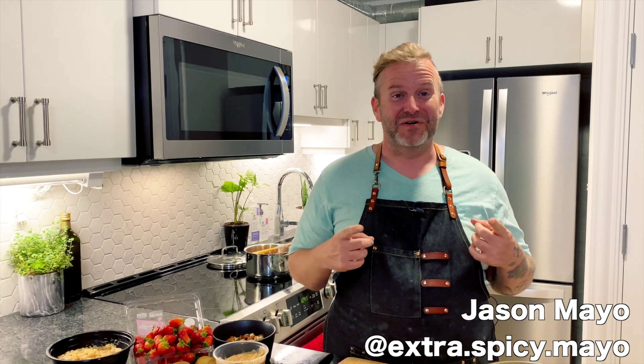Hey everybody, it's me Jason, and we're back for Cooking with Local Season 3. Poke bowls are super popular lunch items, but today I'm going to show you how to make one for breakfast.